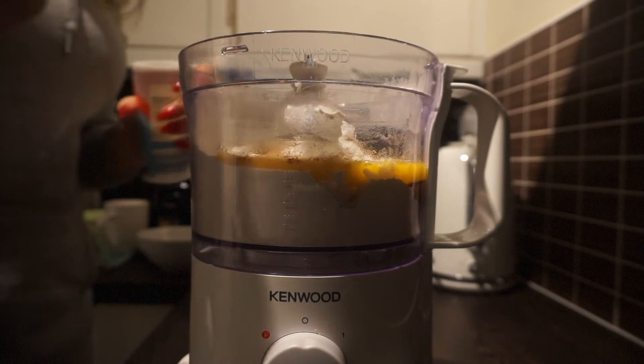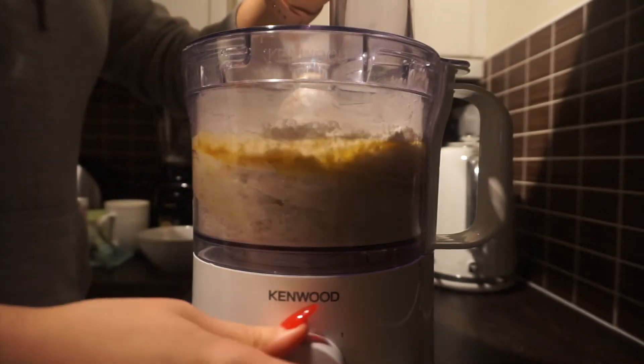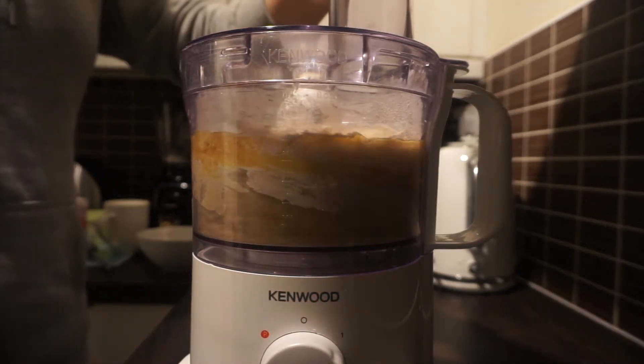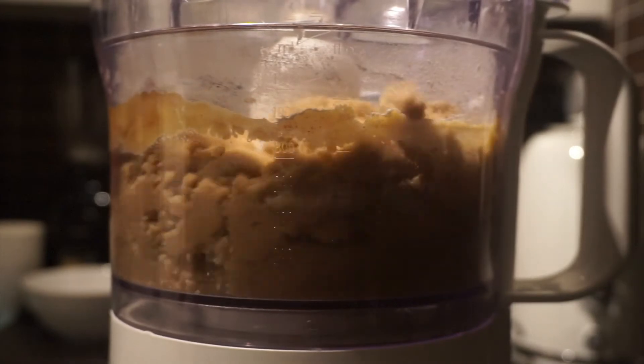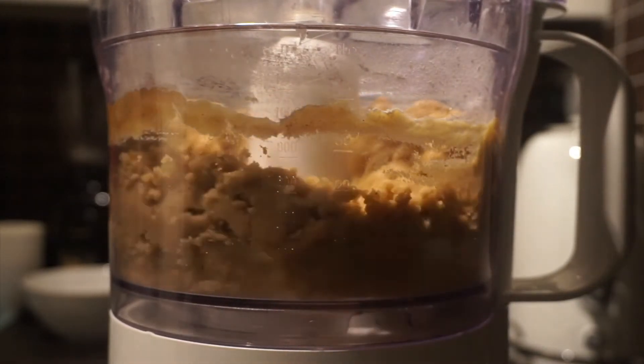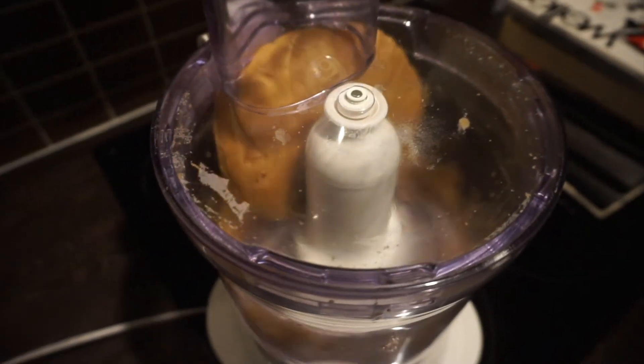To finish off, add 1 teaspoon of baking powder. Start pulsing a couple of times to combine all the ingredients, then put the food processor on to full power. Process until you are left with a bowl of dough like this.